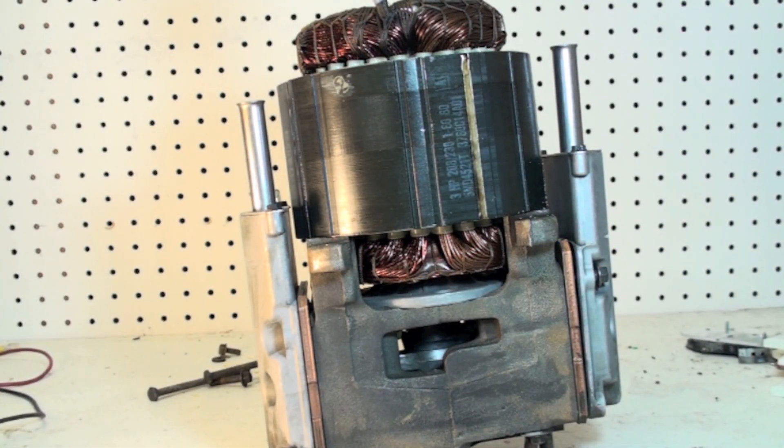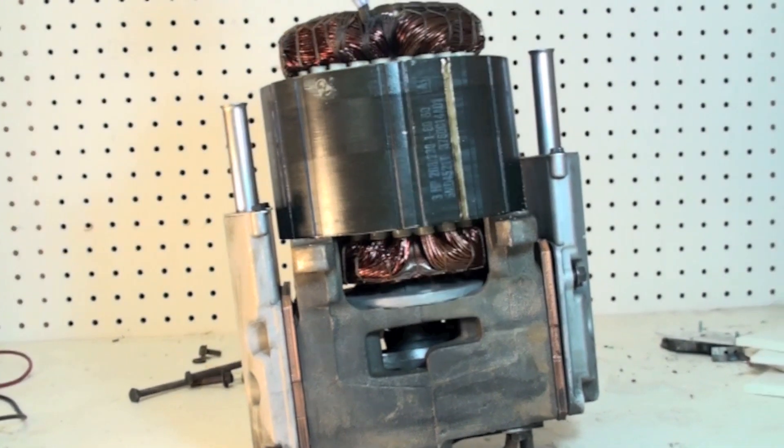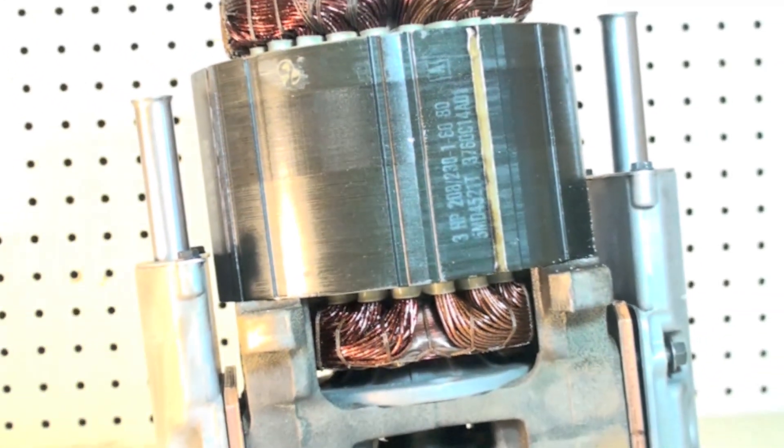This is the Carlisle compressor, used in Carrier units — Carlisle is made by Carrier. This is a two-and-a-half or three ton unit; it must be three because it says three horsepower on the side of the motor. You can see that three horsepower rating there. We're going to take this thing apart and then put it back together again.